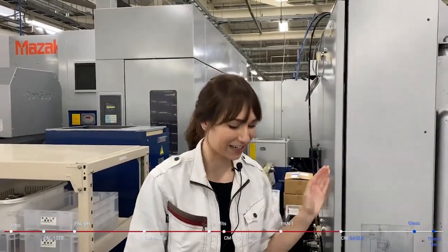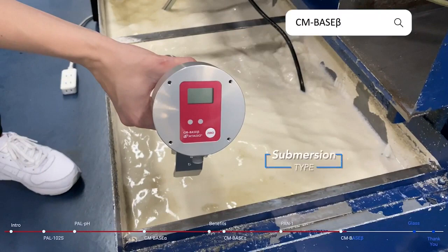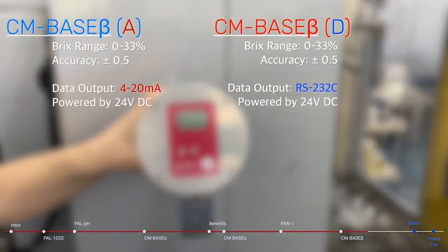Here we have a completely different style — this is the CM-Base Beta, another submersion style inline refractometer. This one is meant to be more hands-off: once you clamp it to the side of the tank, it outputs data and continuously measures without you having to press any start button. CM-Base Beta is split into two versions — the A version has 4 to 20 milliamp data output, while the D version uses RS-232C data output.